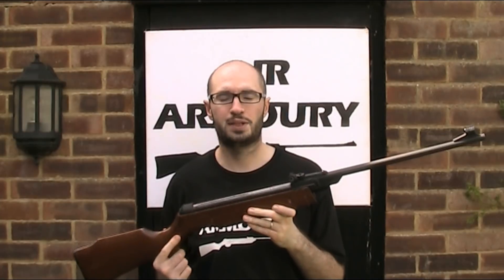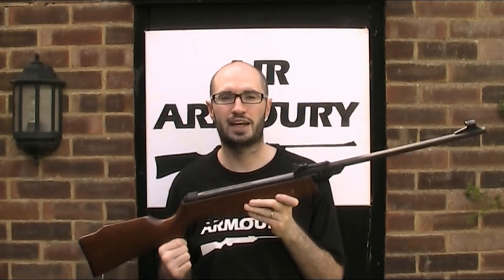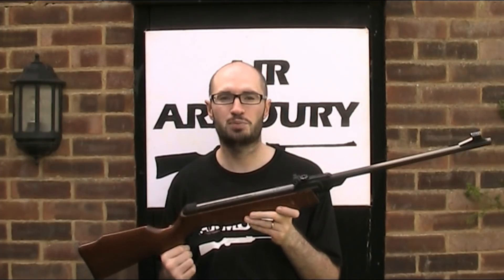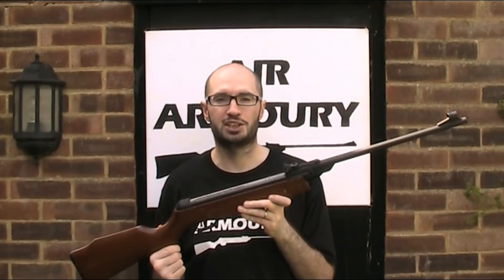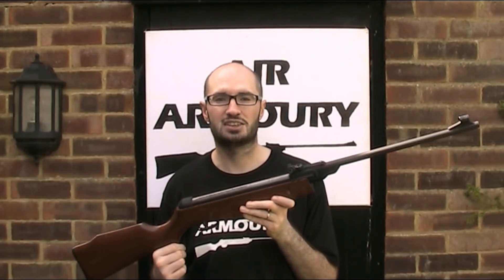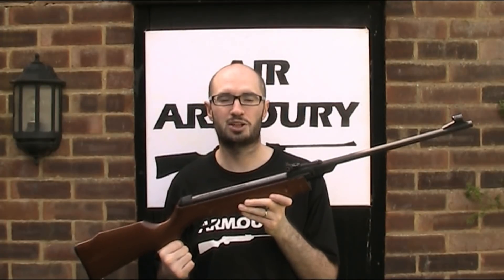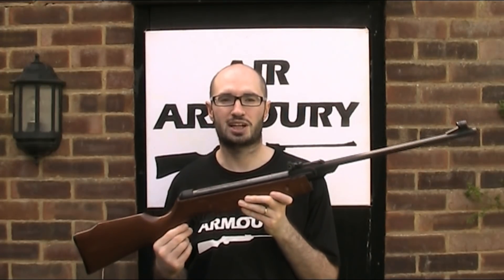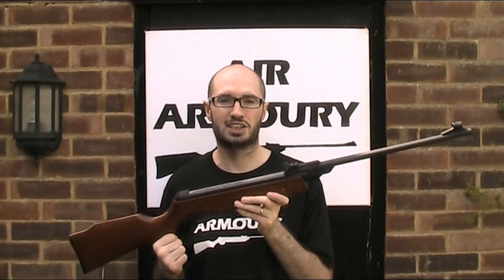Gamo, or to give them their proper name, Industrias El Gamo, are one of the biggest manufacturers of air guns and related accessories in Europe, based in Barcelona in Spain. The company was originally founded in 1889 as a manufacturer of lead products, but the current company as we know them today with its current name was established in the late 1950s and they began making air guns in 1961.